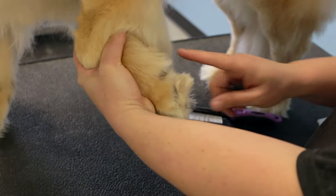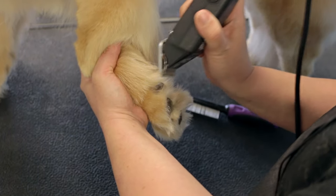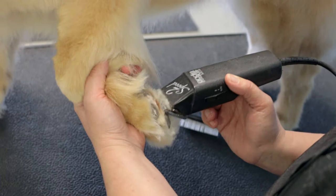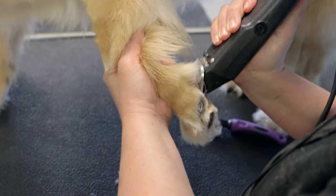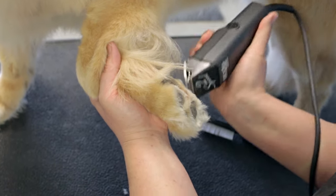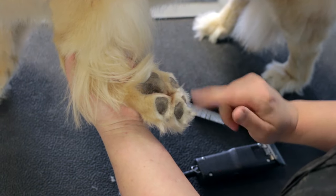When doing the foot trim, the first thing you want to do is shave all this hair out of the pad. We're using our Andes clippers with a number 10 blade. And we're going to scoop some of that hair out between our pads too.